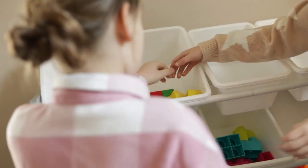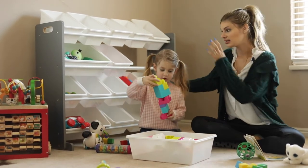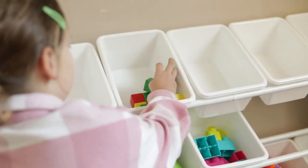It's not going to be as likely to tip over because they're not pulling out drawers that pull it towards them. They can see all the toys they want, so it's easy for them to put them away or take them out to see what they want to play with.